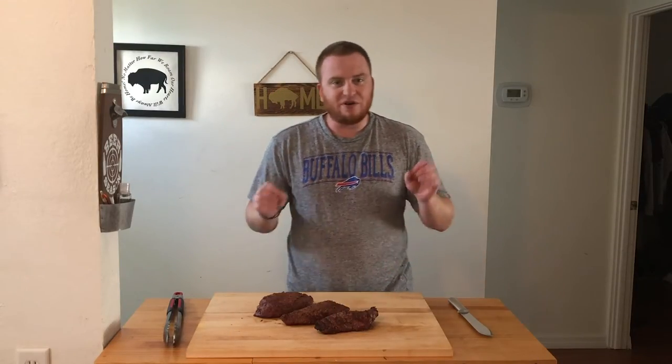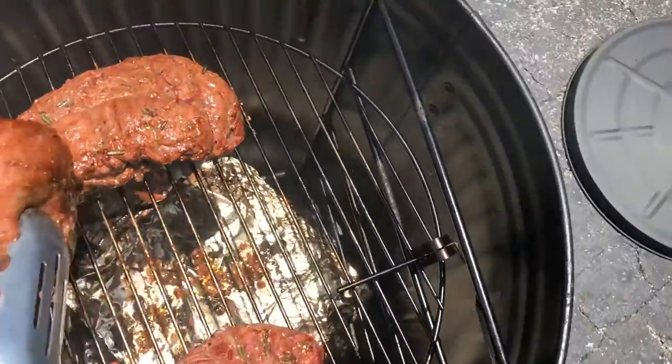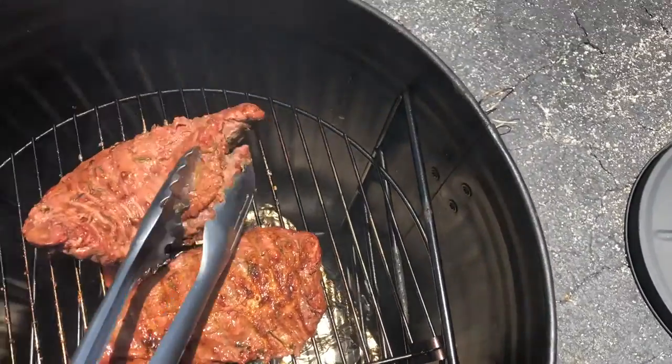We reached our internal temp of 130 with our bison Teres Major. Right at the end I like to let the Po-Man climb up a little bit to get a sear on these cuts. And with that, let's eat.